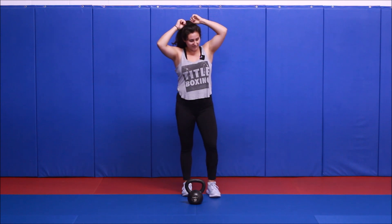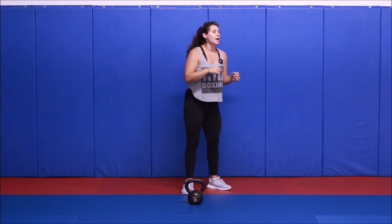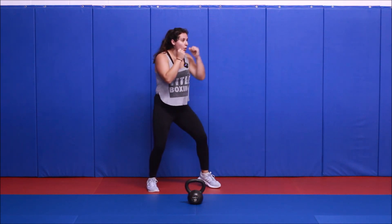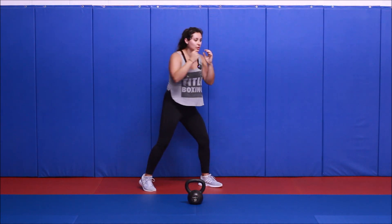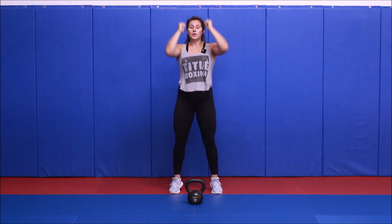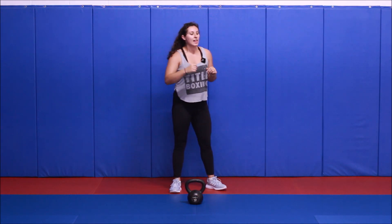Before we get started, we've got about 15 seconds. I'm going to demonstrate our first two moves. First one, we have a triple jab — one, two, three — then a triple cross — one, two, three. Second move will be a push press with your kettlebell. You can two-hand it, or you can single hand and rotate. Let's begin.